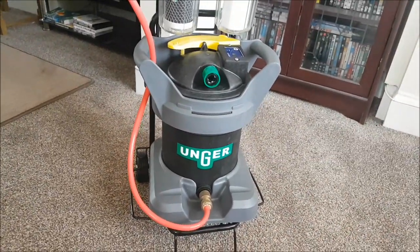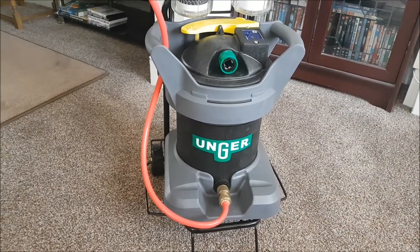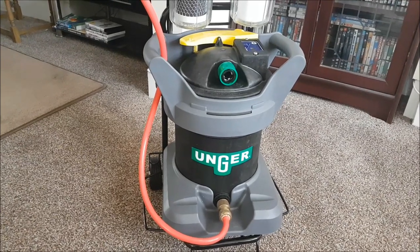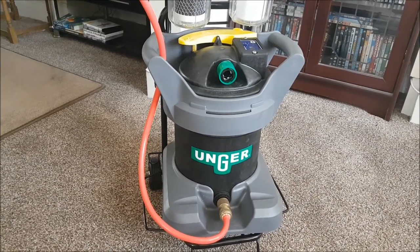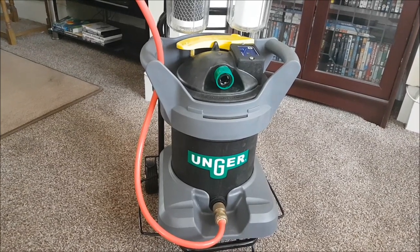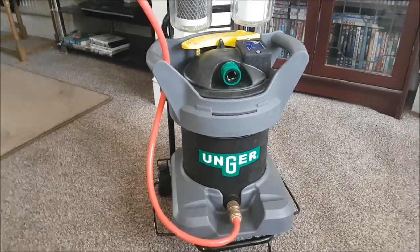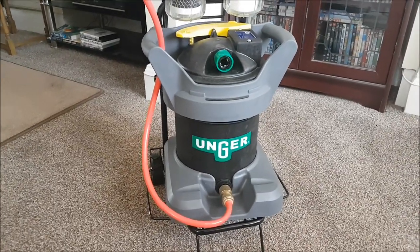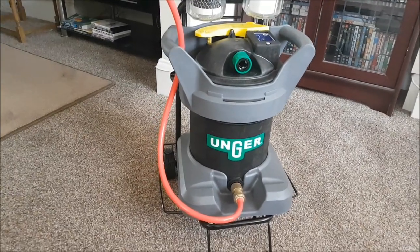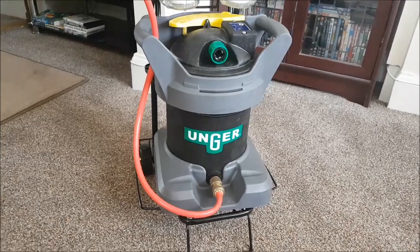I purchased the DI filter on a special deal through Screwfix with a two-section Unger light carbon fiberglass pole, radius brush, and hose, and I think it was £237.99 — so I really can't quibble at that price. A very good starter pack, really, for a more traditional window cleaner moving over to water-fed pole.